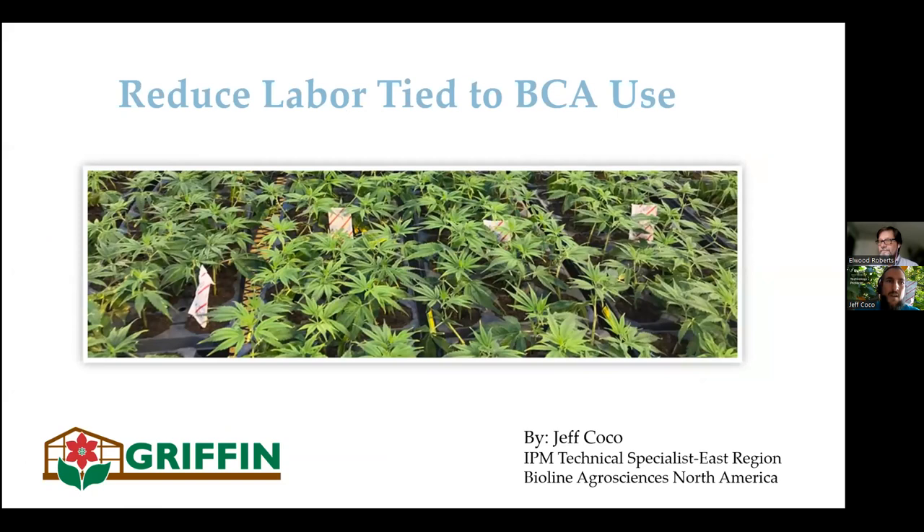Hopefully you've gotten a lot of good information already today. Before I dive into my presentation, I wanted to give a little background on me. I'm an IPM technical specialist for BioLine AgroSciences. I have a master's degree in entomology with a specific focus on integrated pest management. I really enjoy plant-insect interaction, so I get nerdy on this stuff. Prior to this role, I worked for an MSO in Florida and oversaw an IPM program at two facilities — one was a seven-acre greenhouse with absolutely no biosecurity, and a smaller indoor facility with much better biosecurity — two totally different scenarios in which to apply my skill set.